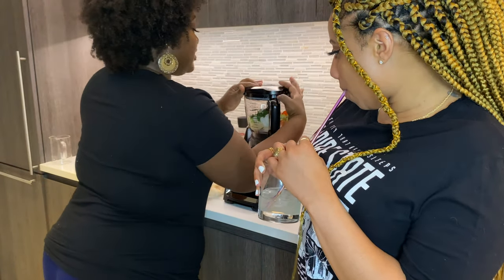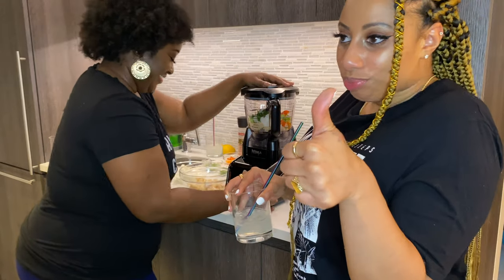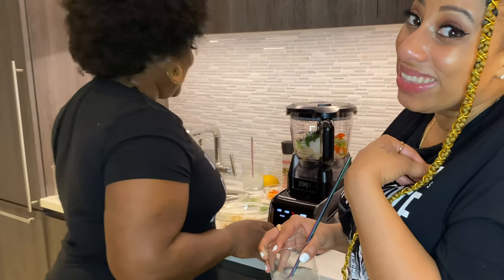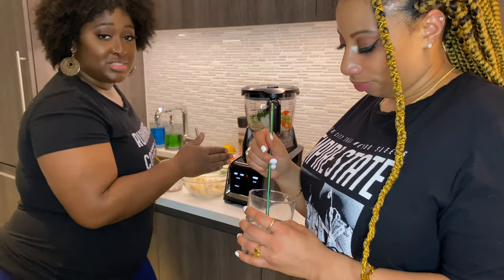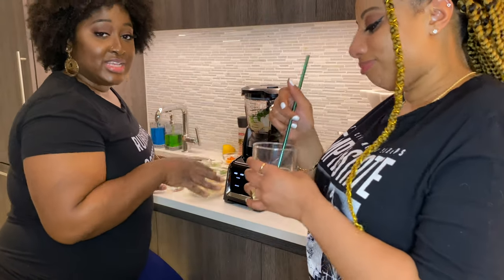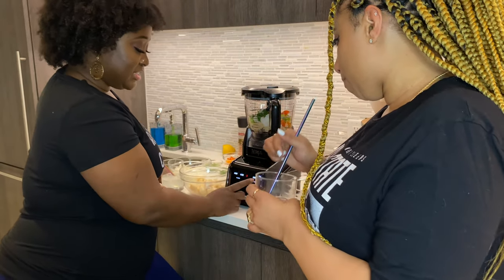This is my Ninja Kitchen that I love so much. I only want to pulse this for about six to ten seconds per batch, so I'm just going to hit pulse.